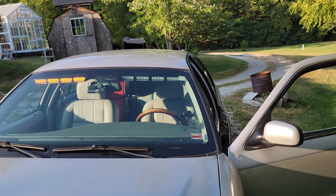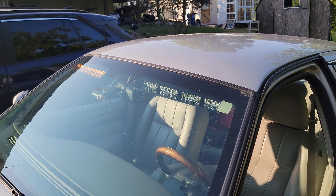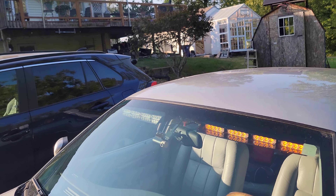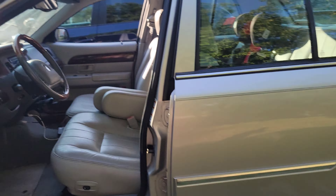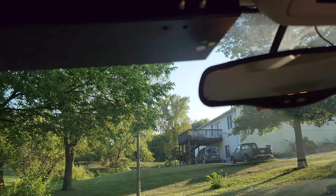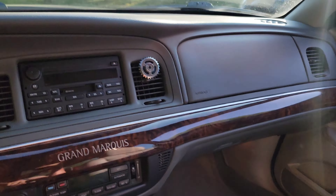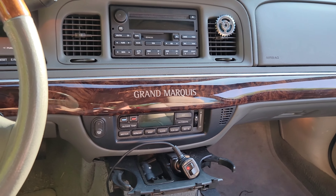I actually originally thought they had a traffic advisor function, and I was planning on putting them in the rear of the RAV4, but that's not really the case — at least yet. I could probably rig up something with the brackets, so I might try that in the future. As of right now it's sitting just like this, with the rear one plugged in and this cable underneath the dash somewhere.